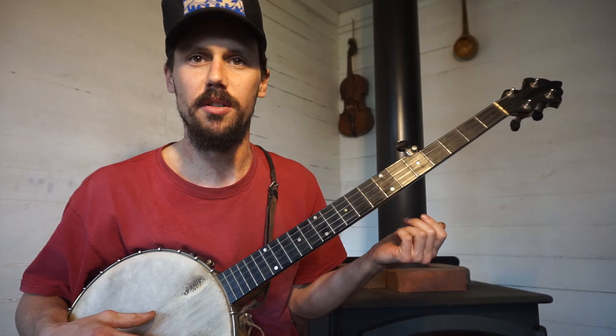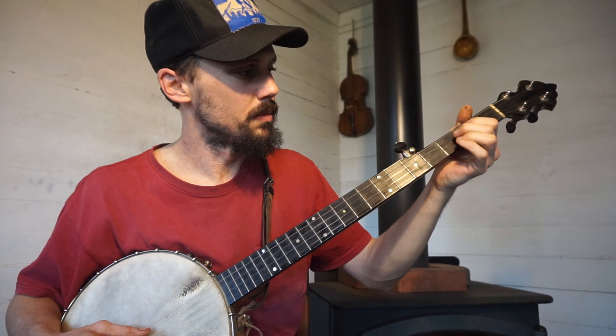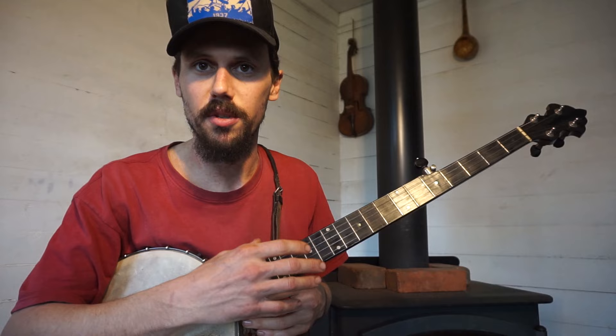I've discussed this in an earlier video. The slides I get on this great old Wayman — even though it's from 1900 and it's a pretty old instrument, it's got these frets and I don't like that sound. So on this I'll make slow slides. All those were short slides that I emphasized. Anyhow, there's an earlier video on slides and we can get deeper into that if you guys want in the future.